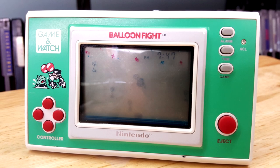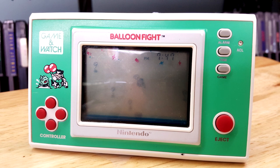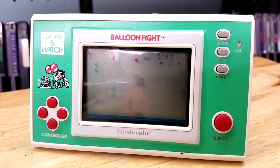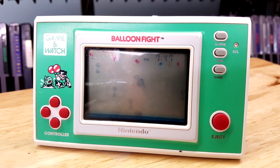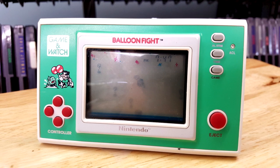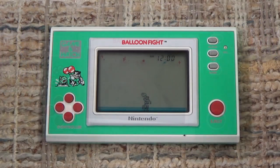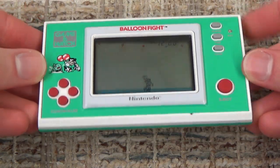Hello everyone, Andrew here and welcome to today's Game & Watch review where we're going to be looking at Balloon Fight, the 57th ever Game & Watch release. Out of about 60 Game & Watches that exist, this one is pretty late game. It was released November 19th, 1986 and it is the first new widescreen model Game & Watch that we are going to be looking at.